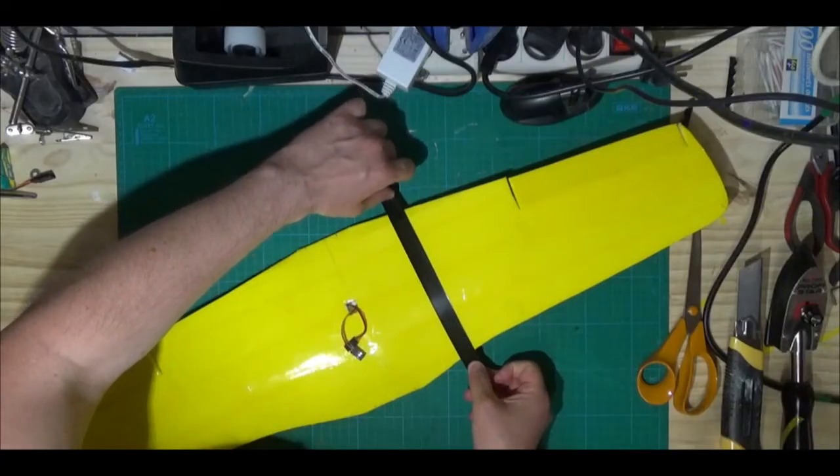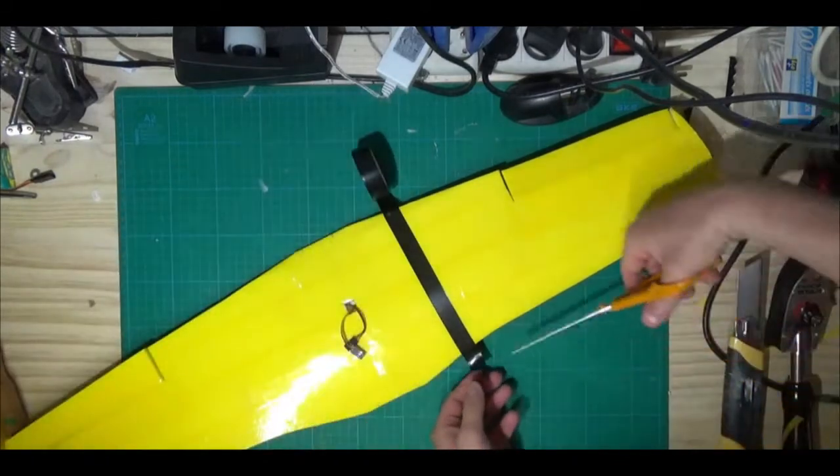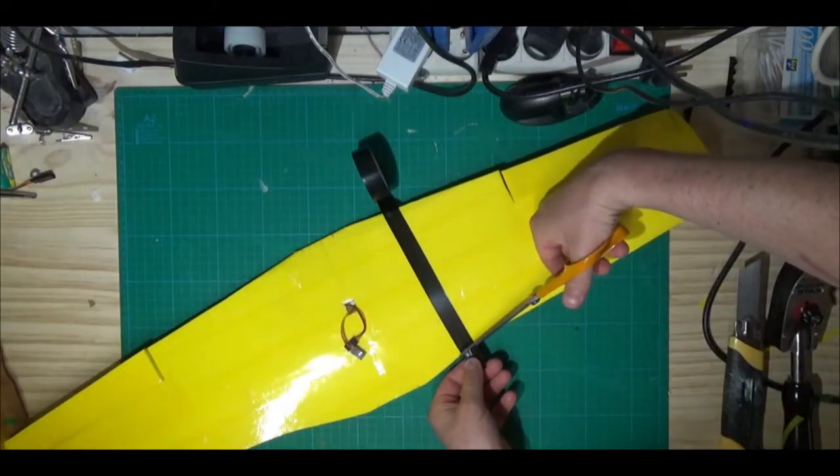Pour la déco, j'utilise du scotch d'emballage.